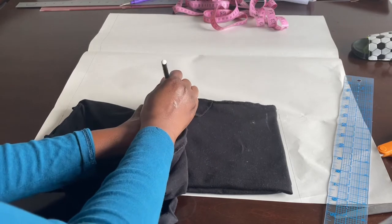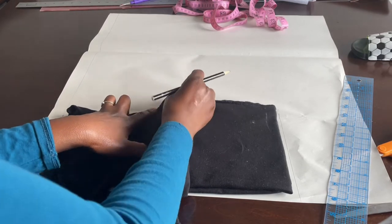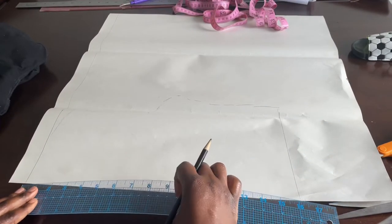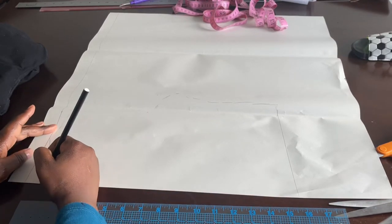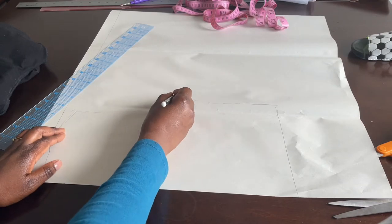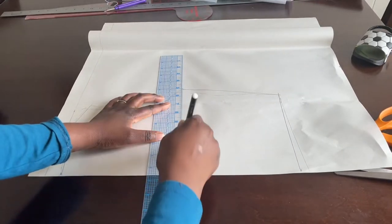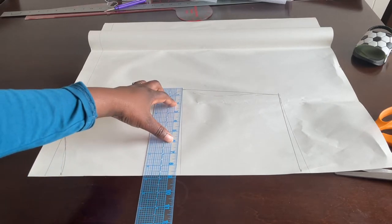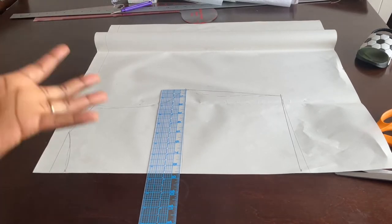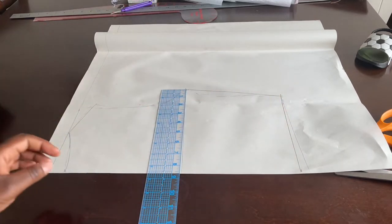Sketch out the front neckline area — around the neckline you're going to skip tracing it. Instead, on your pattern paper go down one inch and connect it from the shoulder. Then go ahead and connect your dots together with a straight line, and make sure this line is equivalent to a quarter of your bust measurement — that means your bust circumference divided by four.